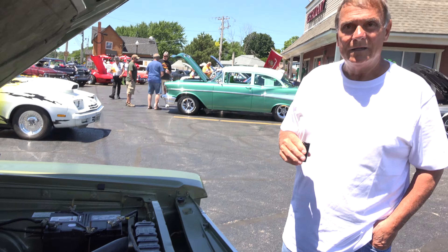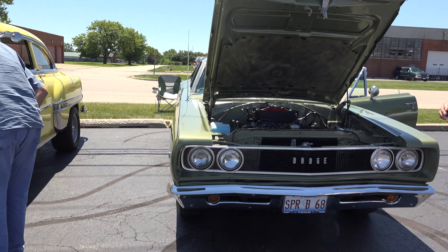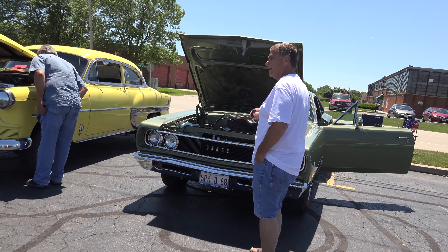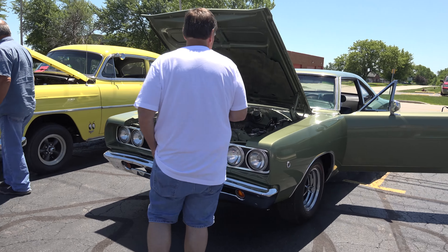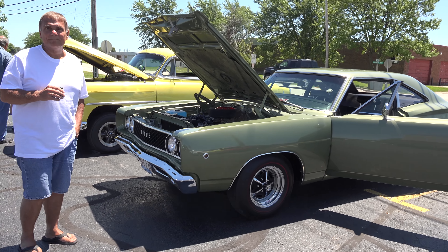That is so nice. Have you won any car show awards? A couple times, yes. That is so nice. Any plans to change anything? Not at this particular time.